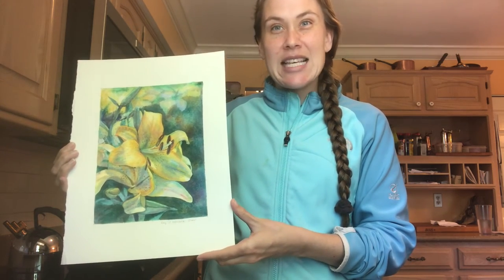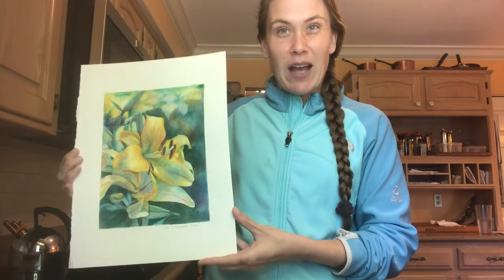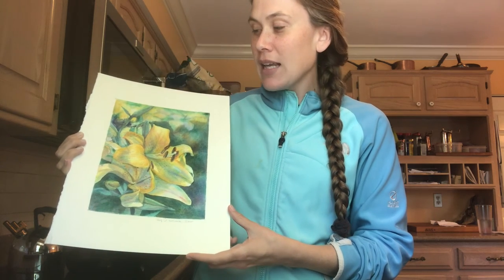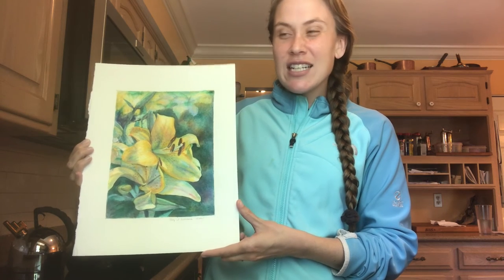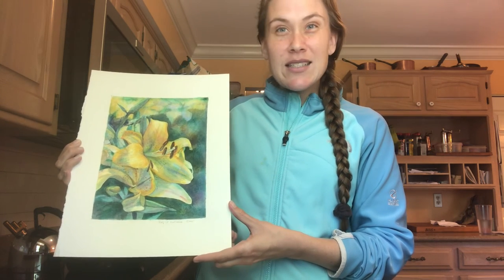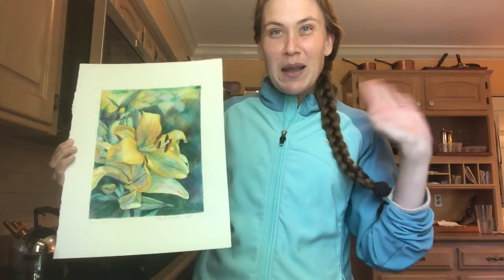Thank you so much for watching and learning the step-by-step process of painting a flower from a photograph. I have cards available on my website agmusdeiarts.com of this flower and many other kinds of flowers and art you might be interested in seeing. God's blessings on the rest of your day, and I look forward to talking to you again soon. Bye!